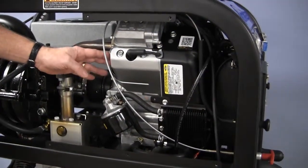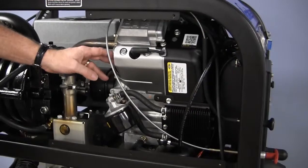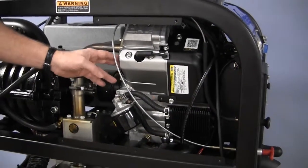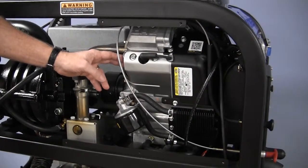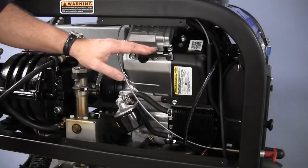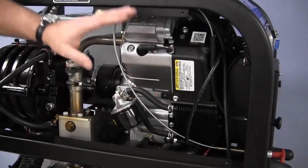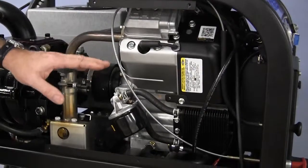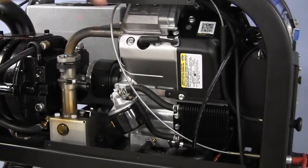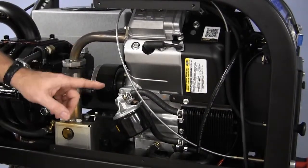I'd like to mention some things as far as the maintenance is concerned and what we'd like you to do as you're using your machine. If you have a brand new machine, within the first 25 hours change the oil completely, change the filter completely, and that'll get you started. After that, we recommend that you change the oil every 50 hours — that's why the hour meter is important.